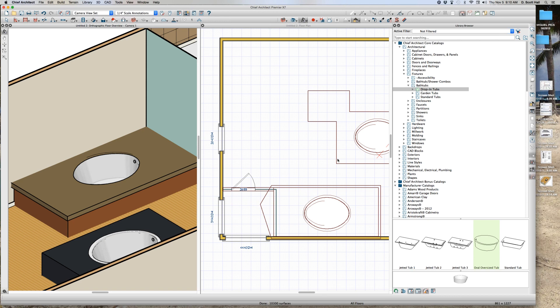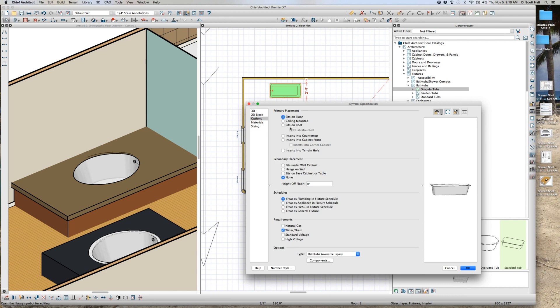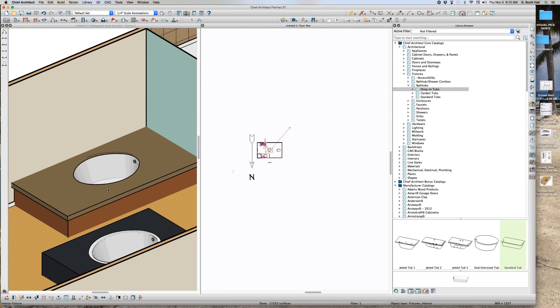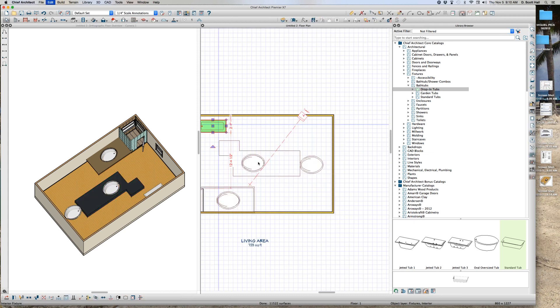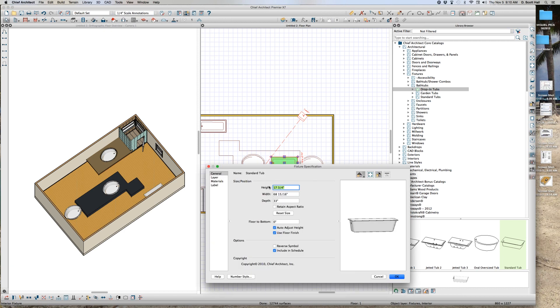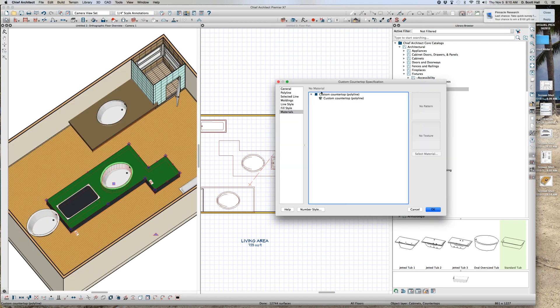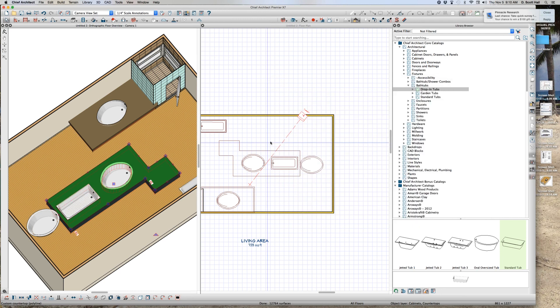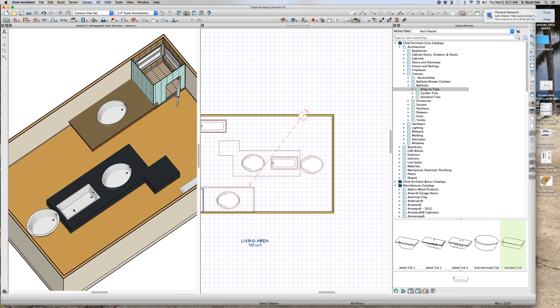I don't have to create the hole — the hole is created automatically. You first put this fixture in here, drop-in tubs. I can drop another tub in here, open the symbol, and set it to inserts in the countertop. Watch what happens when I make this much bigger. I copy the tub, set the height to 22, then change the height — you have to change the height first — and everything's copacetic. Thanks Joe, awesome stuff.